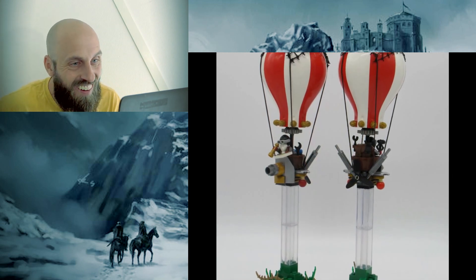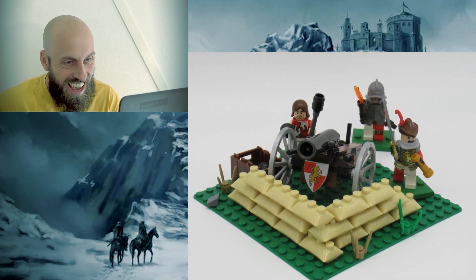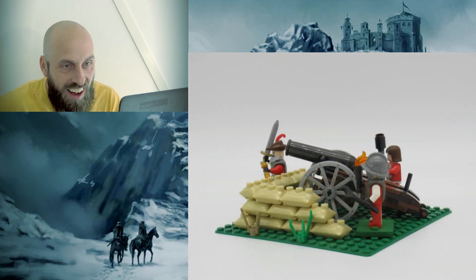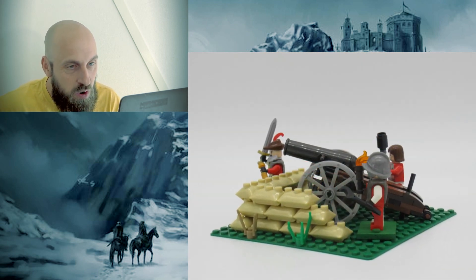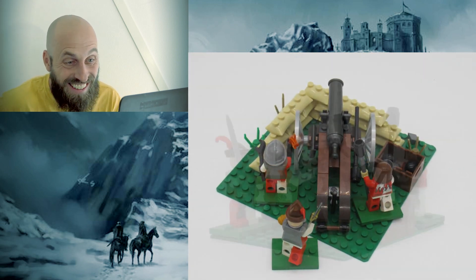Look at those bases. More balloons and some artillery — looks like great cannons. Some sandbags maybe in front there. We have three crew members working there. And a little container there for your cannonballs. This is amazing!